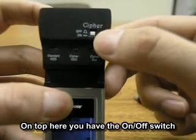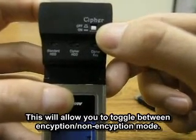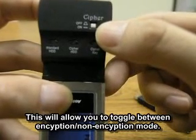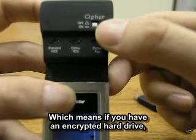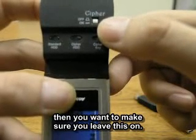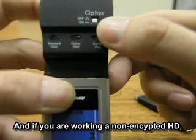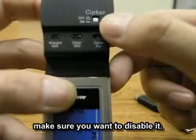On top here you have the on and off switch. This will allow you to toggle between encryption mode and non-encryption mode. If you have an encrypted hard drive, you want to make sure that this is set to on. And if you are working with a non-encrypted hard drive, you make sure to disable it.